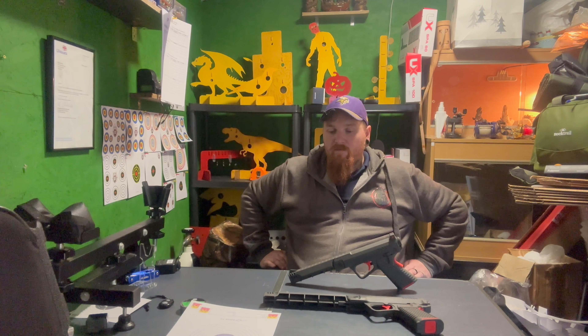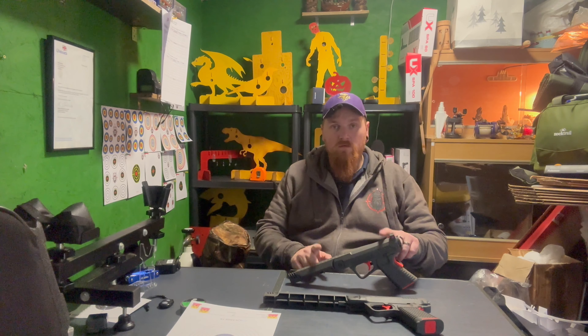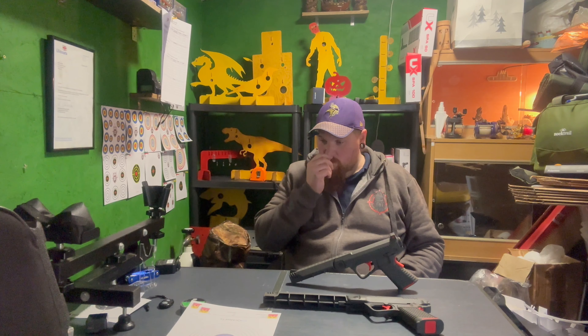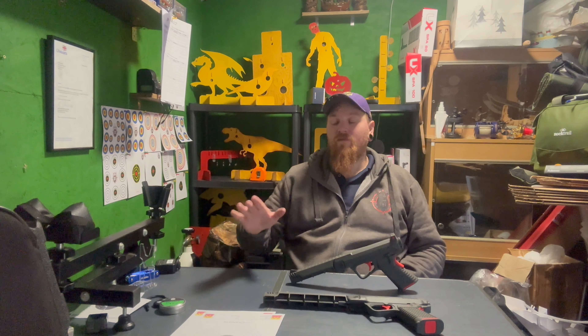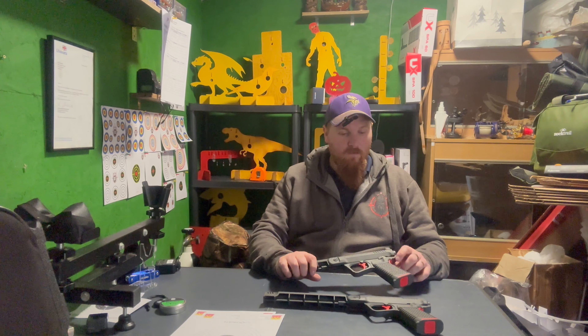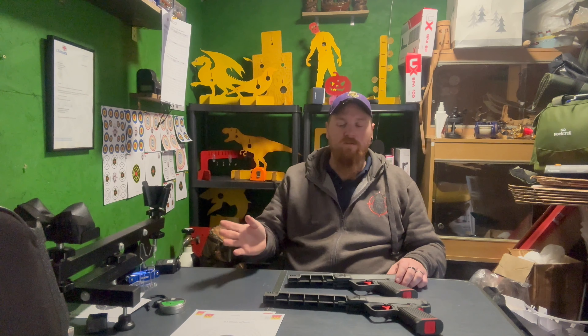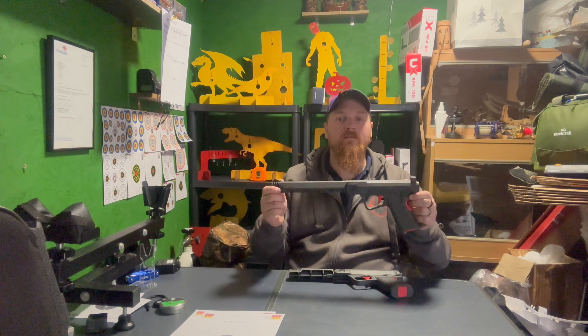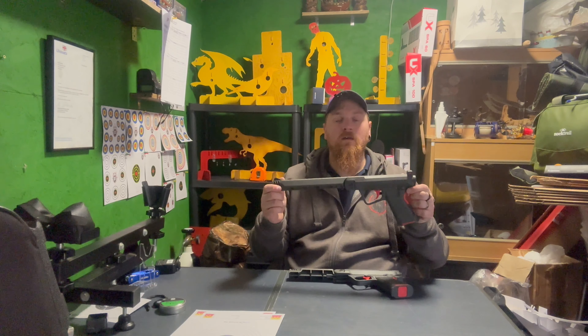Groupings aren't magnificent, but for distance shooting I think the SPA100 is the better one of the two. For short range, you want the SPA60 when you find the right pellet. Quite shocked that they both like flatheads - I've never found a pistol, whether it's a target pistol or a plinker, that actually likes flatheads. But they both do. The SPA60 preferred the Diablo Basics and the SPA100 liked the Hobbies.